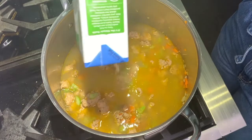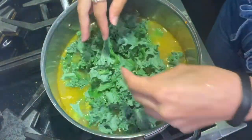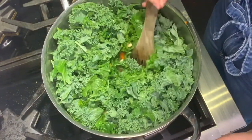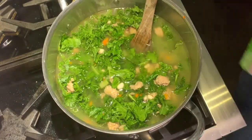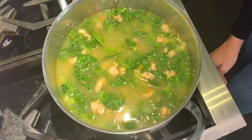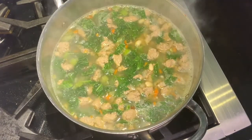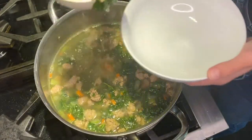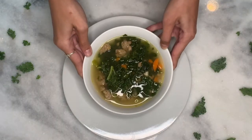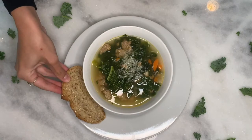Add broth, beans, and kale. Add water as needed, and spices, and stir. Bring to a boil. Once it reaches a boil, lower the heat to a simmer and cook for another 15 minutes. Serve with grated parmesan and toasted bread if desired.